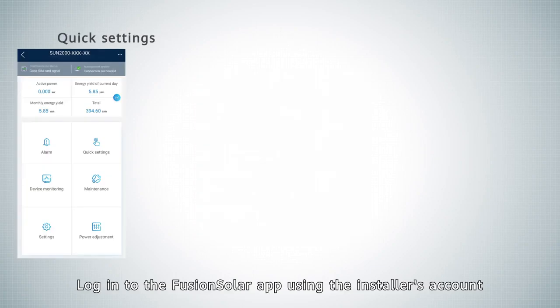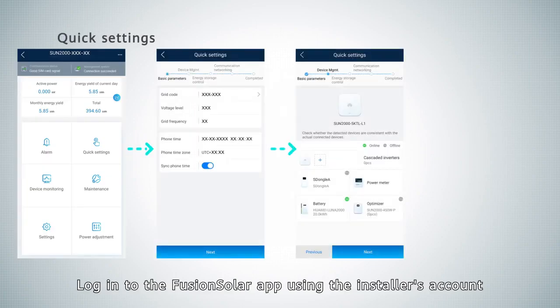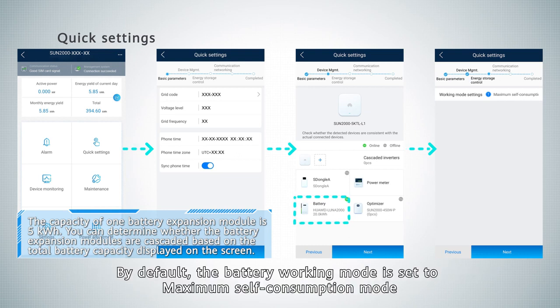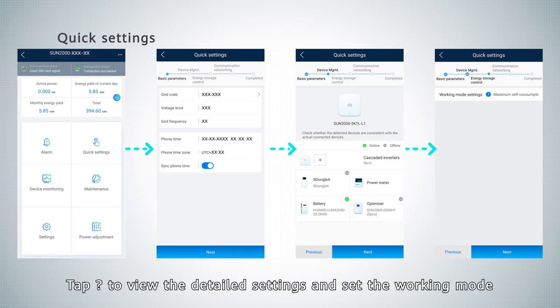Login to the FusionSolar APP using the installer's account. Tap Quick Settings on the home screen. Add a battery through device discovery and set the working mode. By default, the battery working mode is set to maximum self-consumption mode. Tap the question mark icon to view the detailed settings and set the working mode.